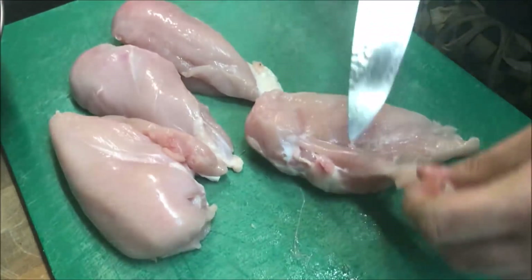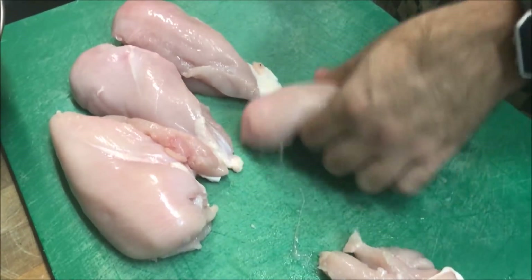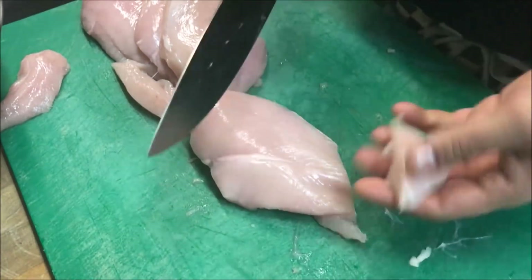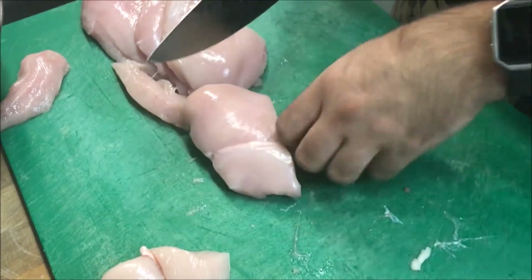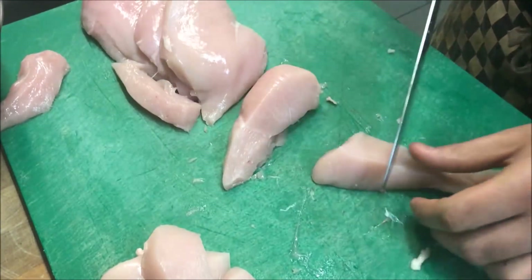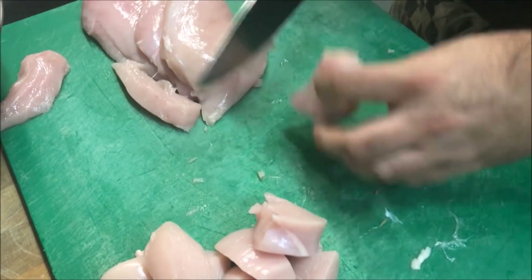First thing you need to do is give these a quick clean. Trim off any excess fat, check for any burns. Once you've cleaned up all your chicken breasts, all we're going to do is slice them into little cubes like so. You want to try and get around 1cm around. Don't make them too big because they're going to take longer to cook and your chicken is going to dry out. That's the last thing you want.